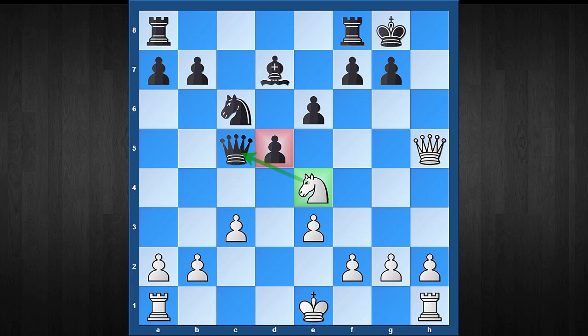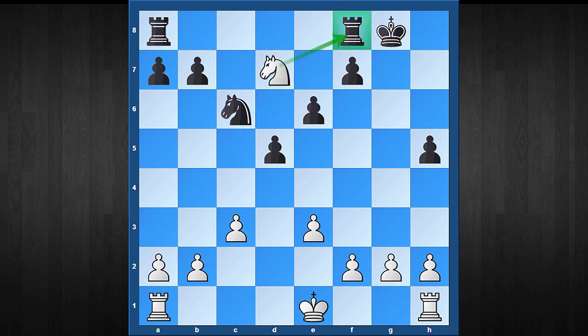I got two games in this position. In the first game, my opponent tried the move g6, counterattacking my queen. After Nxg6, pxN, Nxd7 attacking the rook, Rd8, then Nf6 check — white regains one more pawn and has a clear two-pawn advantage.